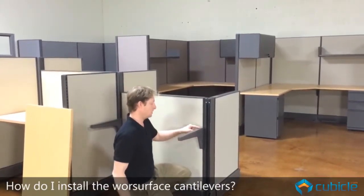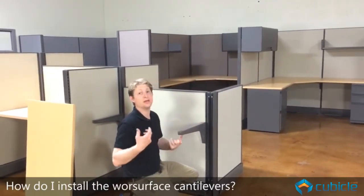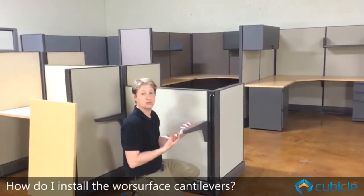This cantilever has a hole in the back and in the front. We're going to take a screw with a washer, and that's what's going to lock into the surface.